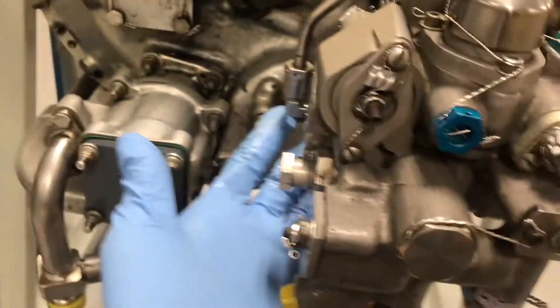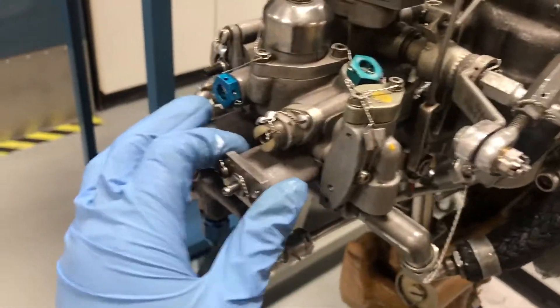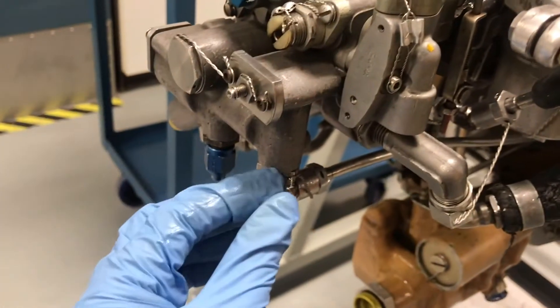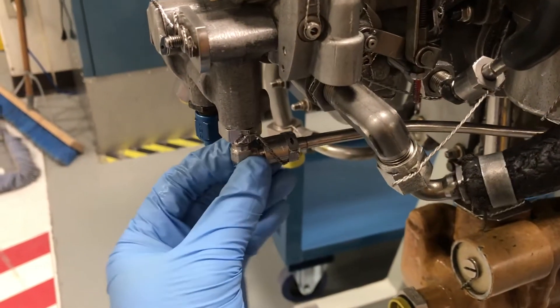So this FCU operates two governors: the speed governor with the P3 pressure, and the PY pressure from the propeller governor. Both of them are also influenced by the small holes here for atmosphere pressure to control the fuel output. After the fuel is metered, the metered fuel comes out from this elbow and goes through here.